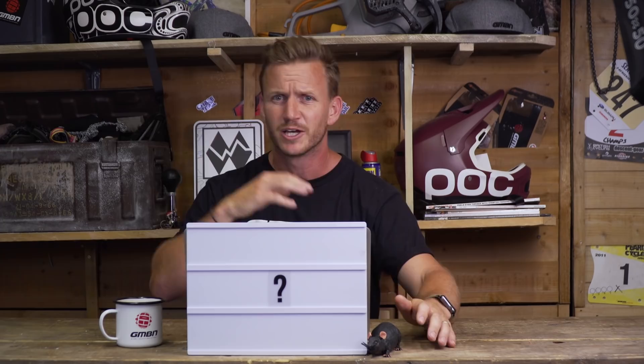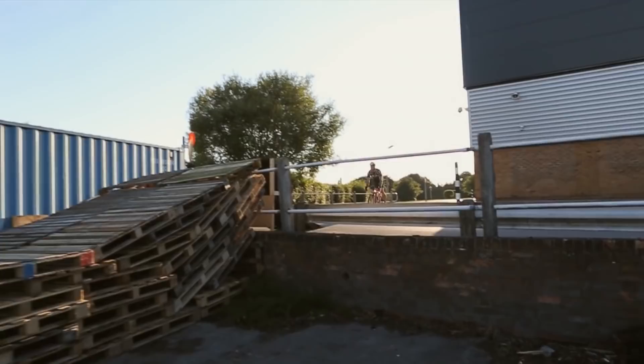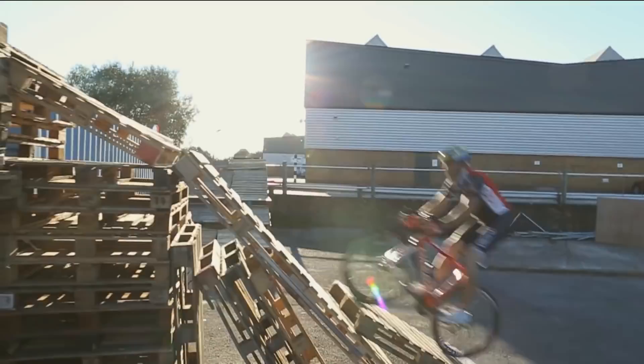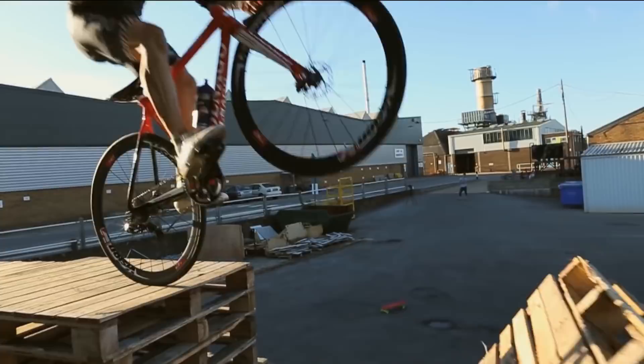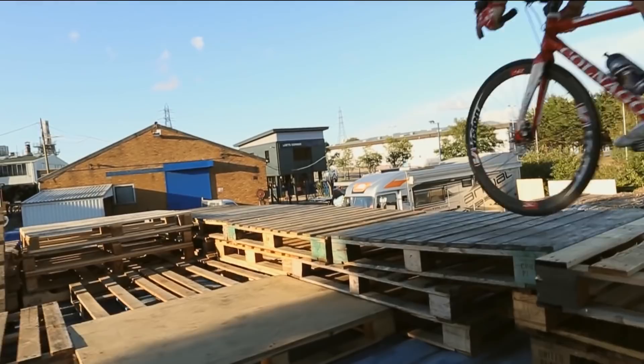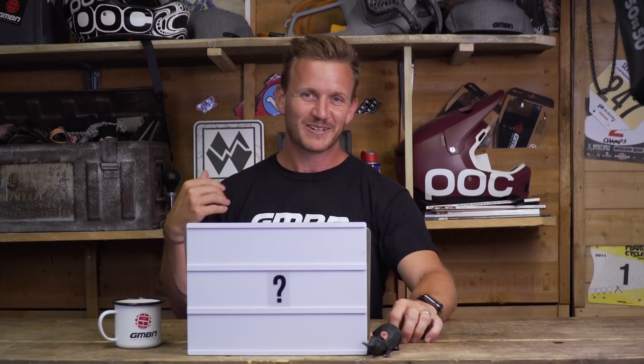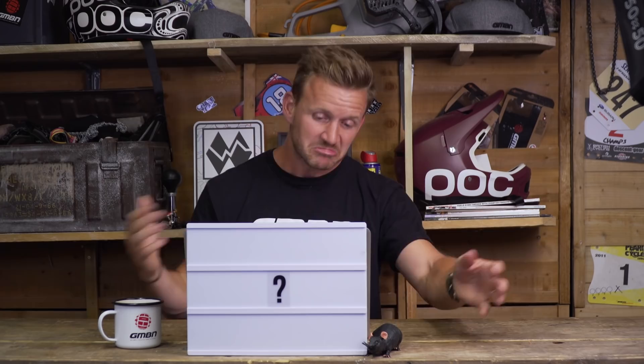The only time a roadie position looks cool on a mountain bike is when you ride it like this. It's a pretty cool video — I was there behind the scenes building some of those obstacles. Pretty proud of it, and pretty proud of Mr. Ashton as well.